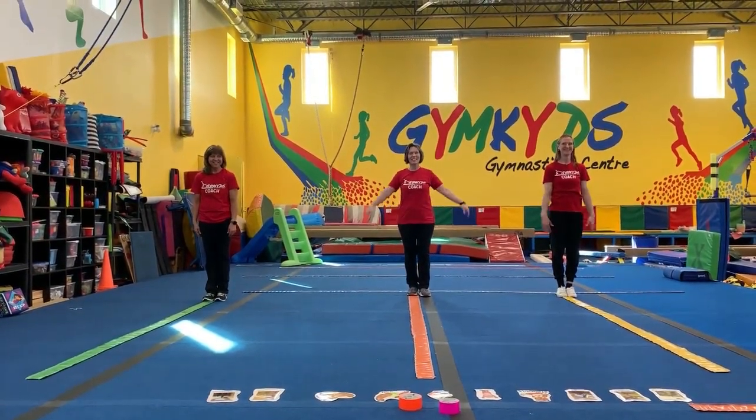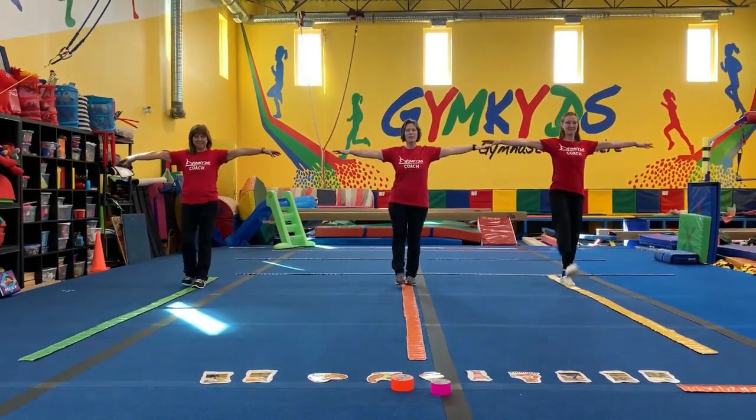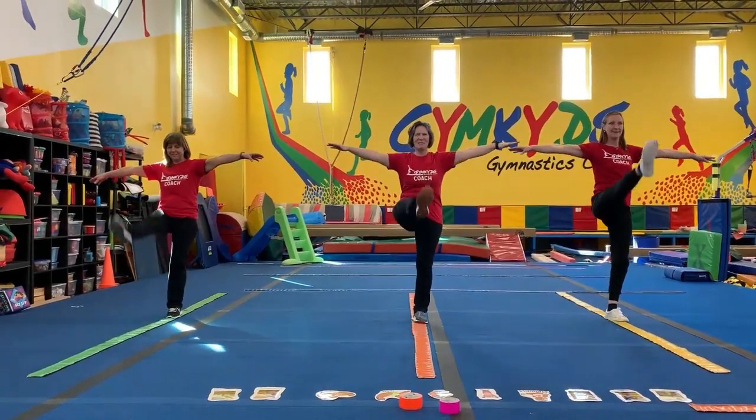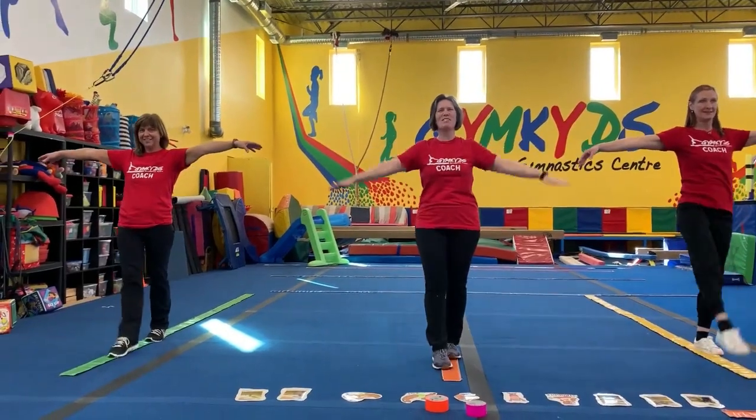Let's do some kicks. Now, it's a little different from kicking a soccer ball, right? When you step, you're going to think of lifting your toe up. Lift your toe up. Make sure you keep your knees straight.